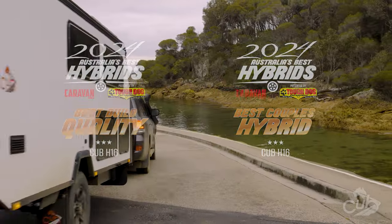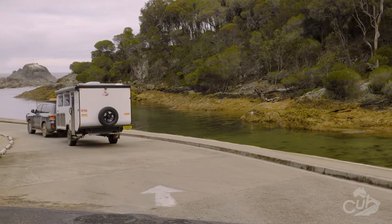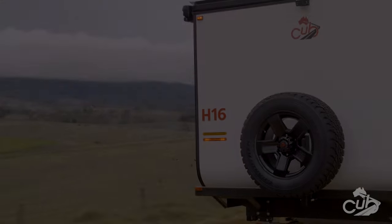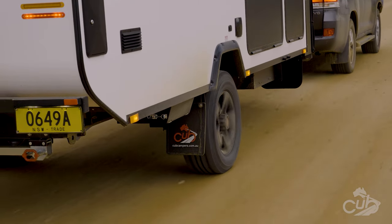For more detailed information on the H16 and its available enhancements, reach out to your local Cub dealer or jump online at cubcampers.com.au.